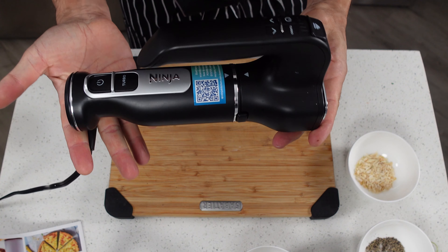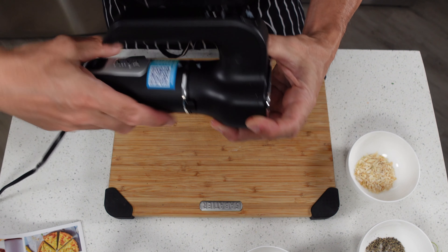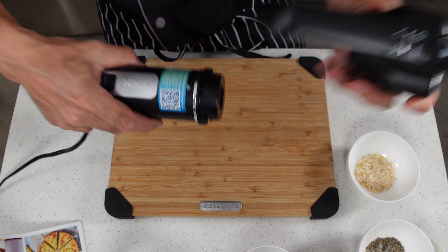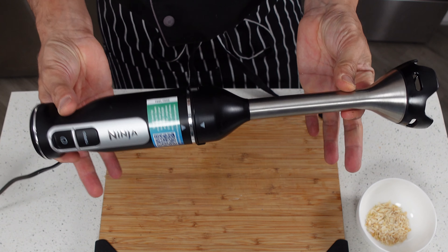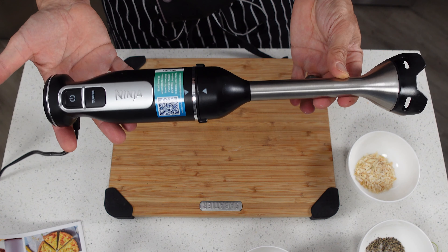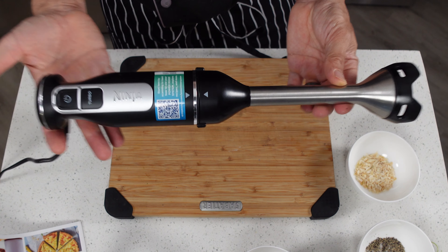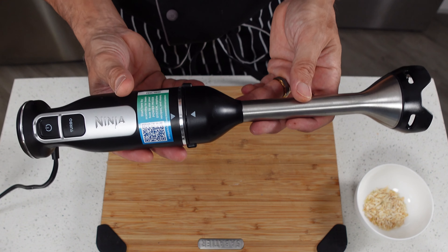We're going to be using our Ninja Foodi Power Mixer, and the cool thing about this is that not only does it have a mixing head like this, but you can pop this off, put on an immersion blender head like so, and then you have a fully functional immersion blender as well. This is really great because it'll save counter space and you'll probably save a little bit of money over buying two different devices. Anyway, we'll put this aside for now and prep our ingredients.